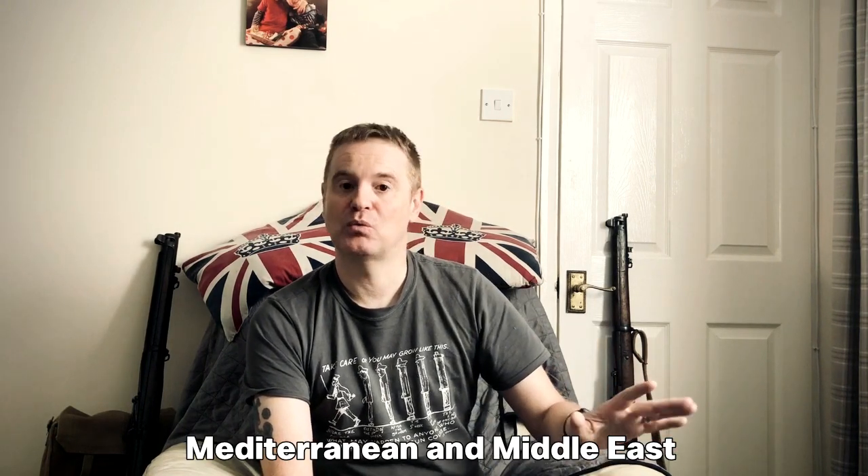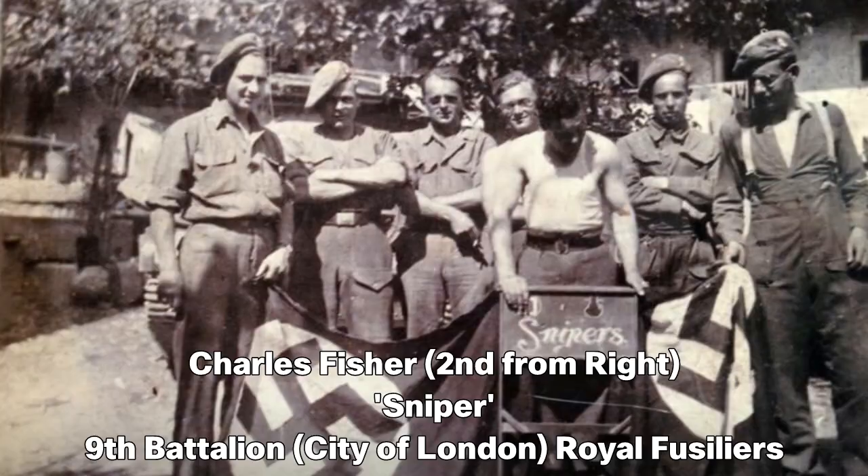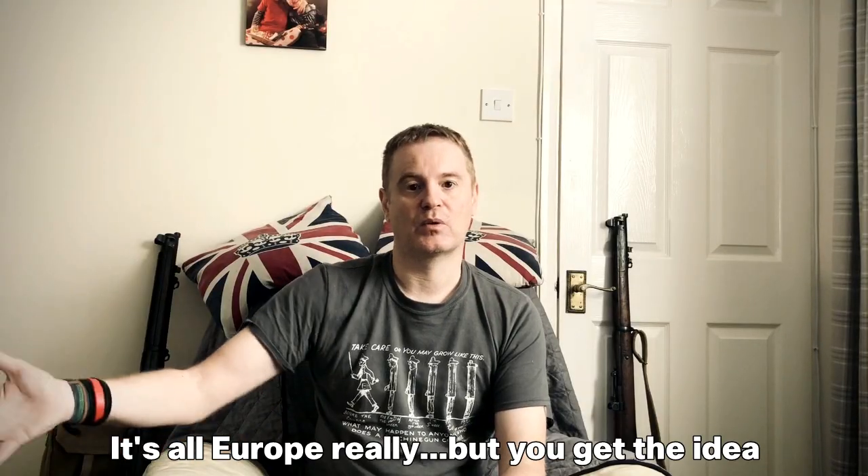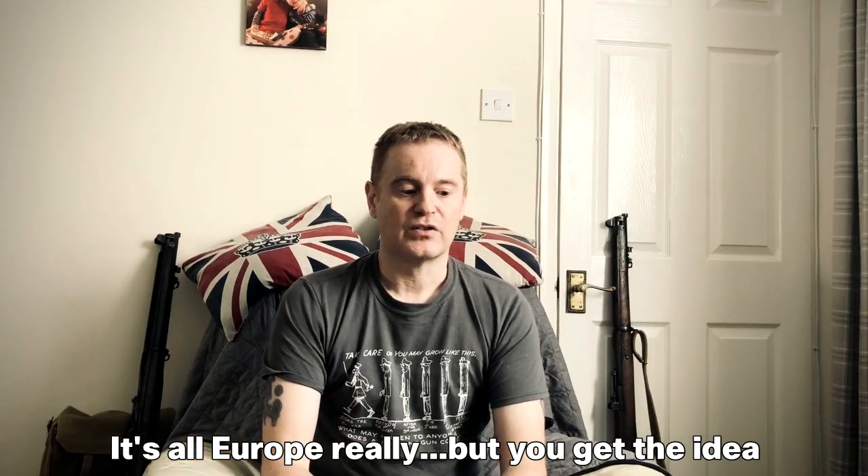What I wanted to do was build two displays: one for the Italian campaign in World War Two, because both my granddads served in Africa and Italy, and one for the European theatre, which is something I'm quite interested in. So I needed to understand what I had and what I needed to build these two displays. Out came the boxes from the shed, from the loft, from under the bed.